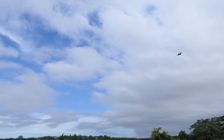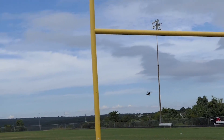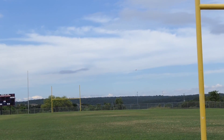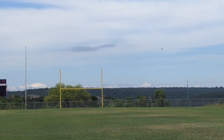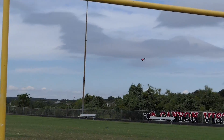The next pro is sport mode. This thing gets up to 31 miles an hour, which is actually slower than the Mavic in sport mode. Normal mode is a little slow in my opinion, so the contrast between normal and sport mode is pretty huge. When you put it in sport mode, you really see the difference — it's a lot of fun to fly.